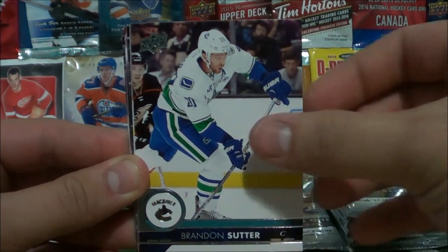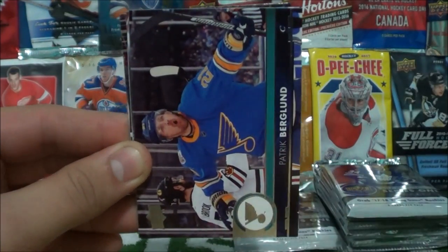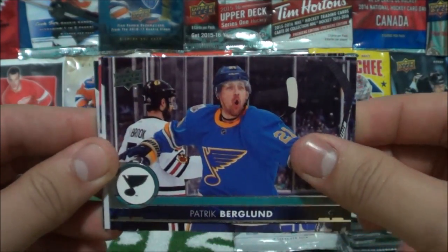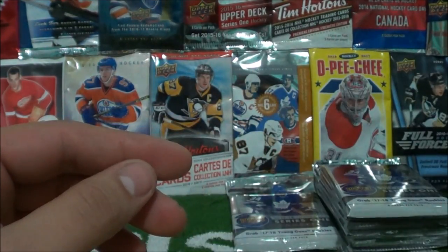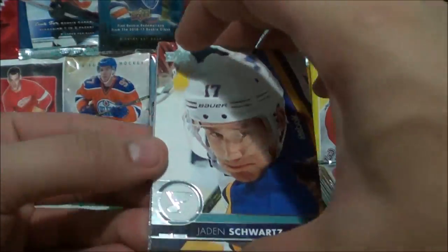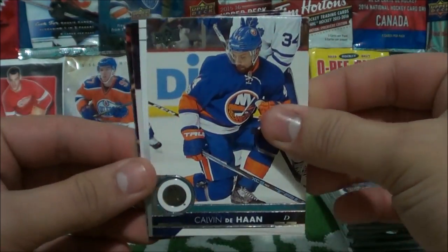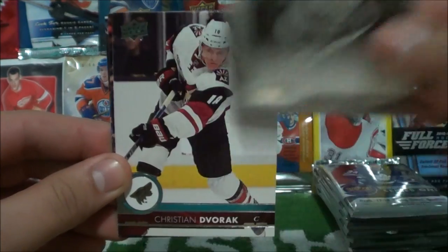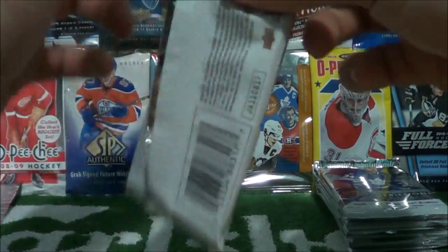Anthony Mantha, Brandon Sutter, Brent Seabrook, and Upper Deck Portraits of Jaden Schwartz — only our second Portraits insert so far. Patrick Berglund, Nick Holden, David Savard, and Angus Redmond with that beautiful beard growing all season long. Jaden Schwartz, Rasmus Ristolainen, Richard Panik, Calvin de Haan, and Upper Deck Portraits of Nazem Kadri. Christian Dvorak, Travis Zajac, and Kevin Hayes. We're on to the last corner.